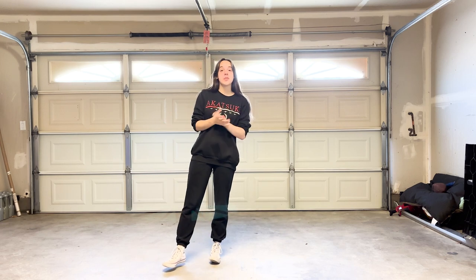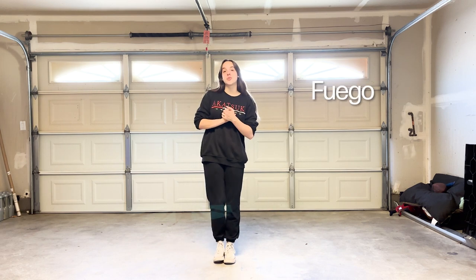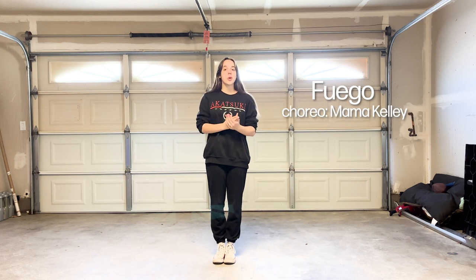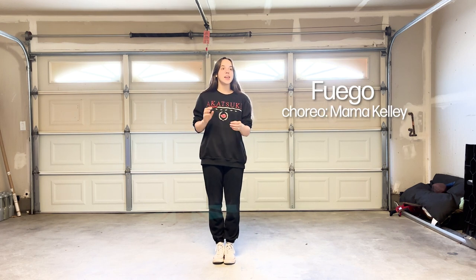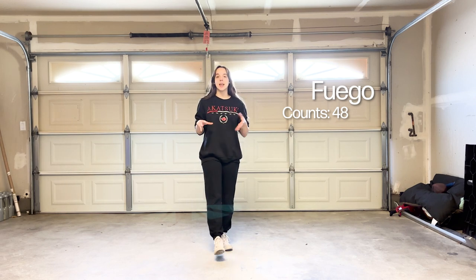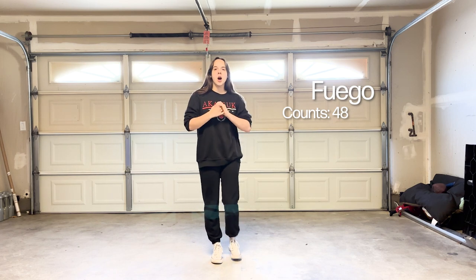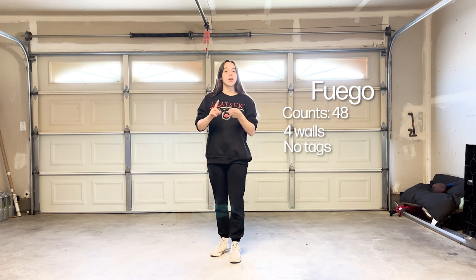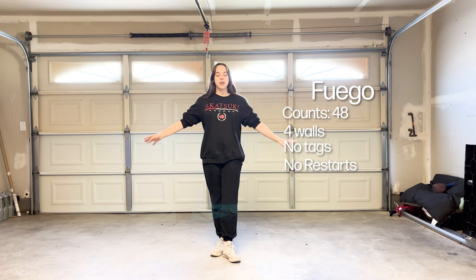Hey everyone, my name is Piper Keren. Some of you know me as Piper May on TikTok and Instagram. I'm here on YouTube and we're going to teach you the line dance Fuego. This is the song Fuego by Pitbull, so it should be pretty easy to remember. The dance was choreographed by Mama Kelly and it is a 48-count line dance, which means there are six sets of eight counts. It's a four-wall dance, no tags and no restarts, so all you got to do is just dance.